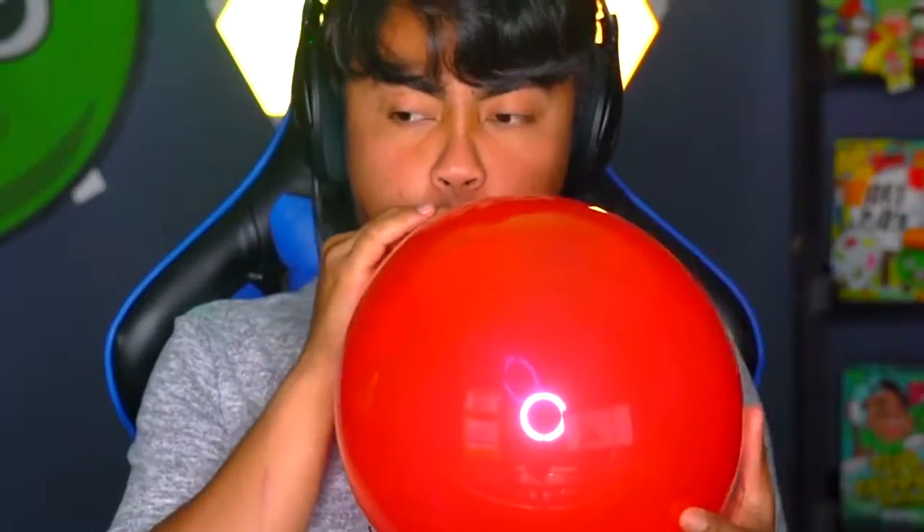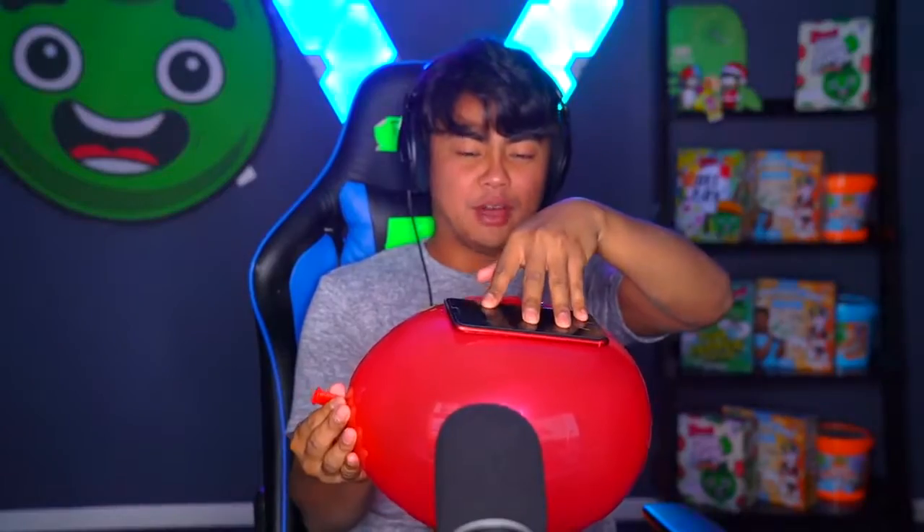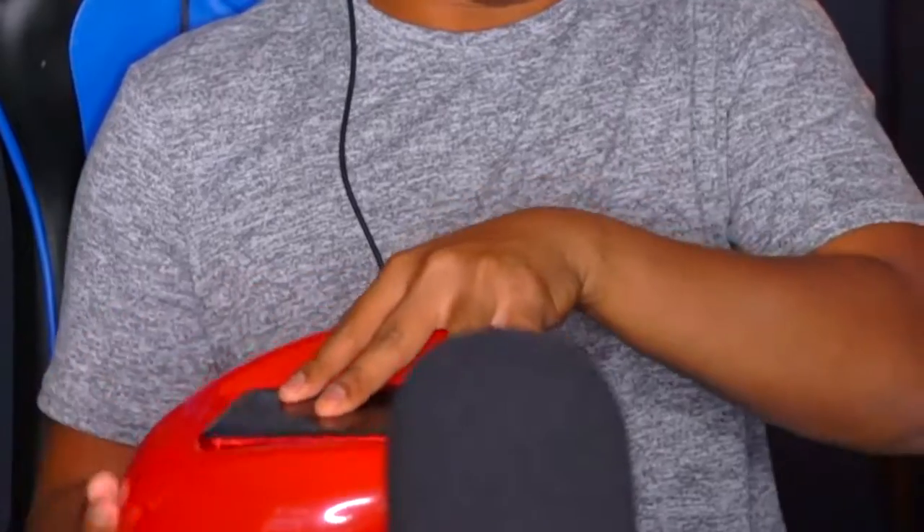Let me just take off my phone case - apparently a balloon case is where it's at nowadays. Take your phone, put it on the balloon like this, and then slowly push it down while air flows right through it. How did you do that? You just press it down. Let me try that one more time. Okay, put it down like this and then just press it down like that.